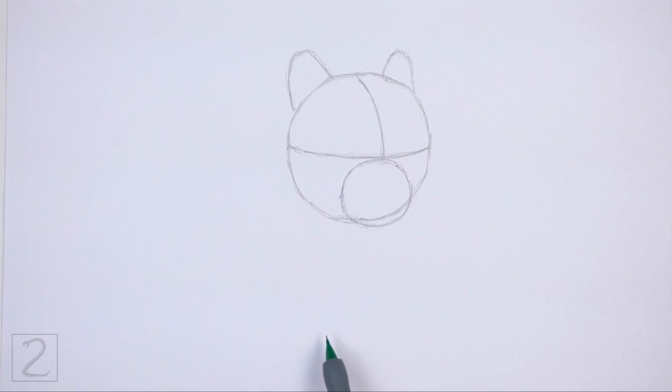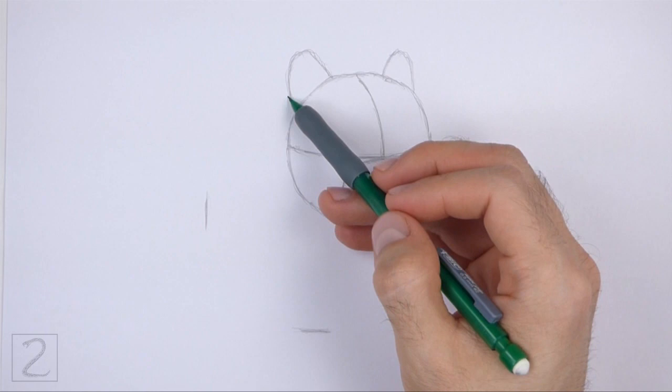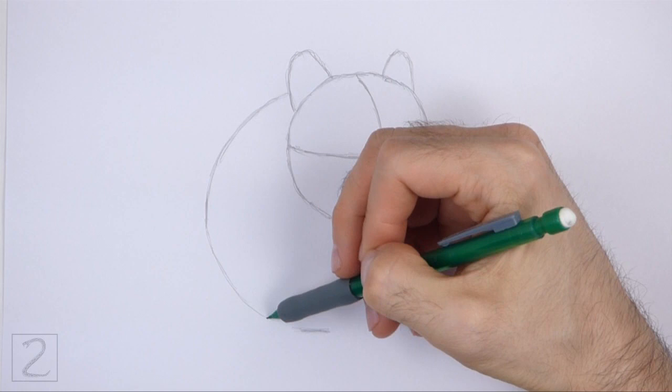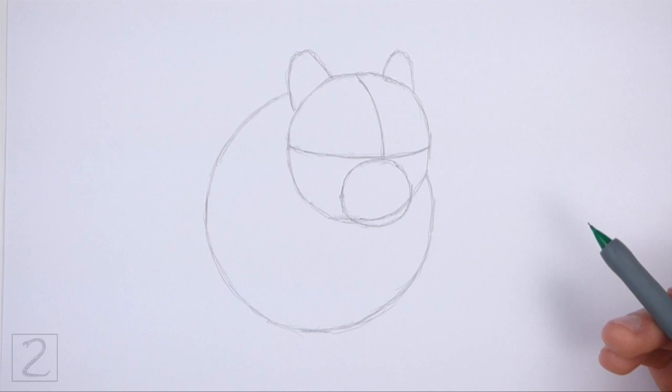Under the head, draw a big circle as a guide for the body. Use the small marks method to draw this circle too: first make a few small marks to indicate the sides of the circle, and then connect the marks using curved lines to finish the shape. This circle should be about twice the size of the head circle. Don't overlap the head as you draw this circle. Draw this circle slightly off to the left side.